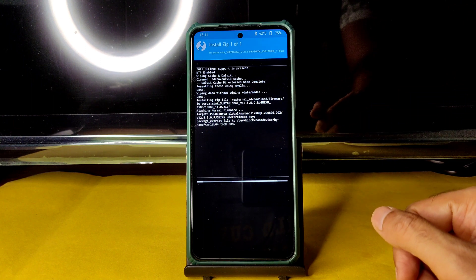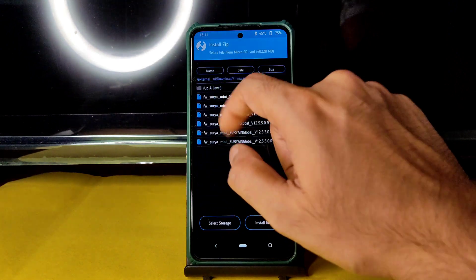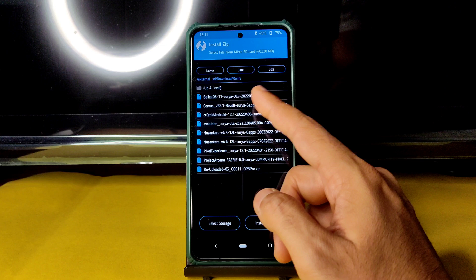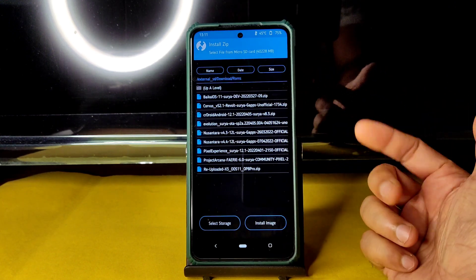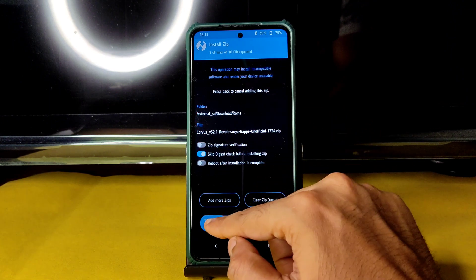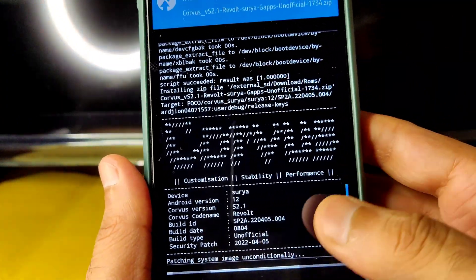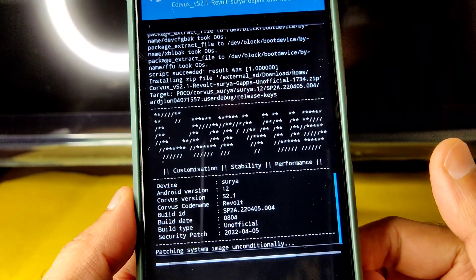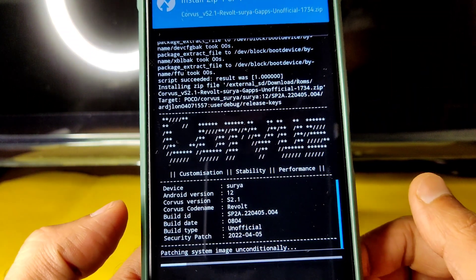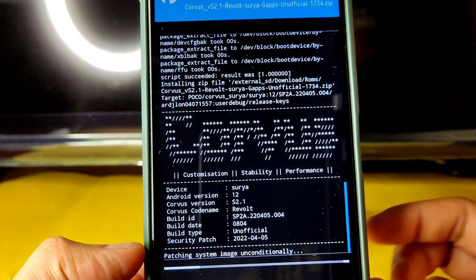Flash it, then go back to the home section, select install, and select the ROM zip file. In this video I'm going to show the Nusantara Project, but it's not getting flashed, so I'm trying Corvus OS version S 2.1 Revolt — the latest unofficial build, dated 2022/04/05 with April security patch. Wait until it gets flashed.